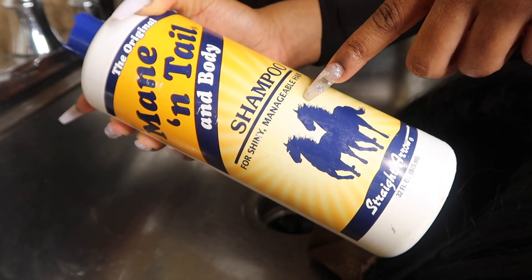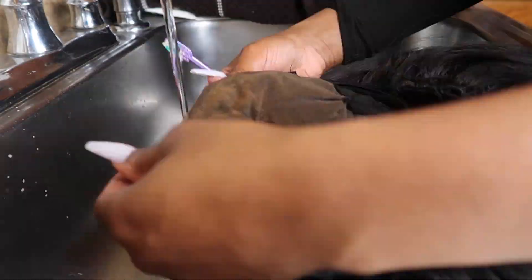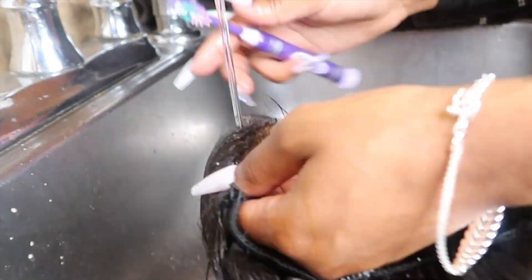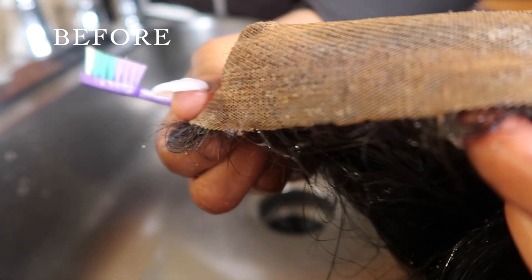I'm just going to be starting off with this Mane and Tail. I like to use this to clean off the glue because I feel like it's not too hard. As you can see here it's already coming off and it's looking way better.